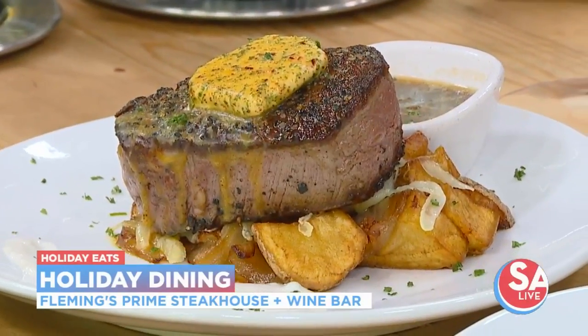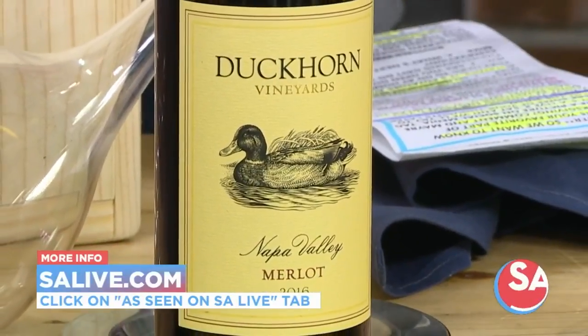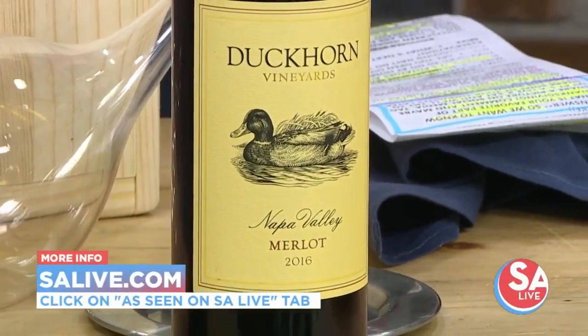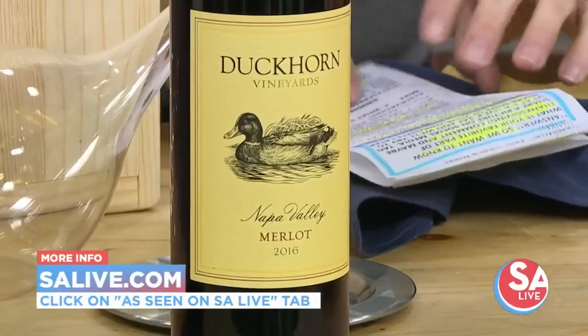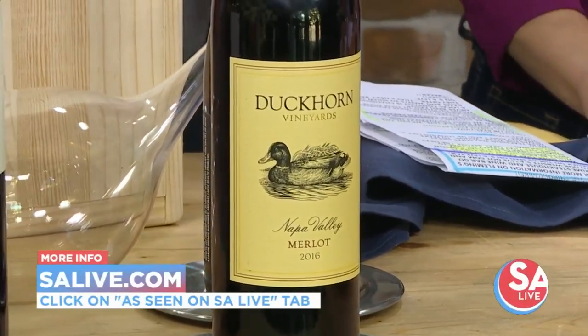This is so good. Fleming's is over there at the quarry — if you want something nice and light or just a big, wonderful, rich, hearty meal, head on over. For more information on Fleming's, just go to salive.com and click on the As Seen on S.A. Live tab.